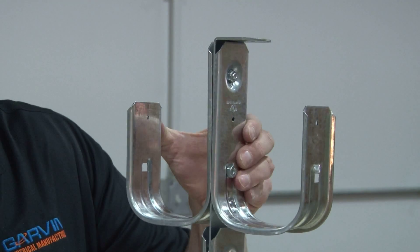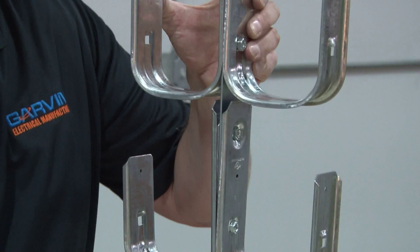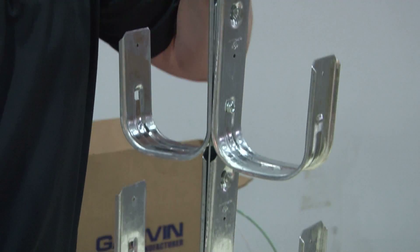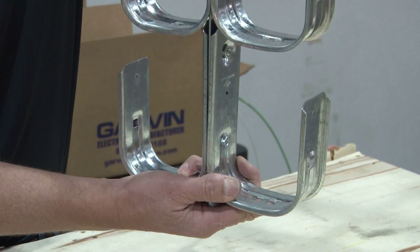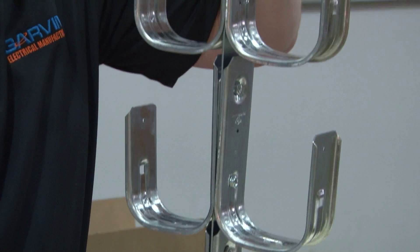These come in 1 and 5/16-inch, 2-inch, and 4-inch J-hooks, and will hold cables of any size. They can be top-mounted with an angle bracket, or surface-mounted on a wall by modifying the angle bracket straight.